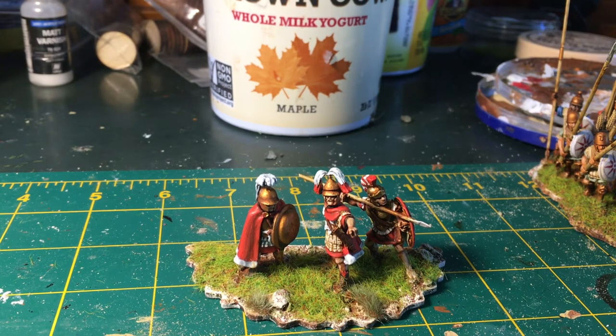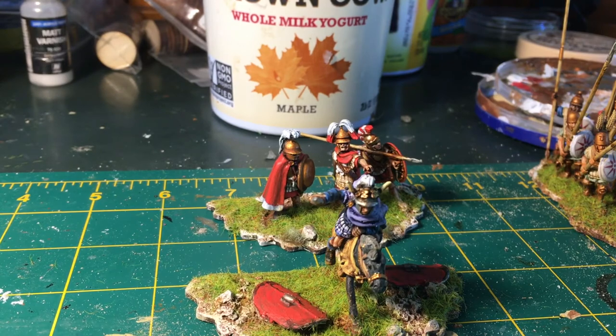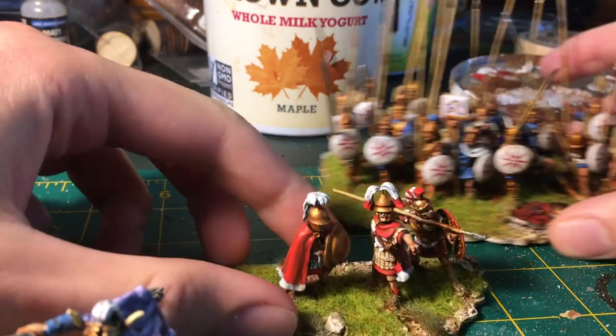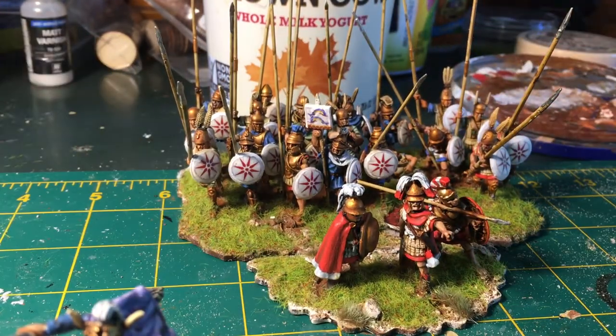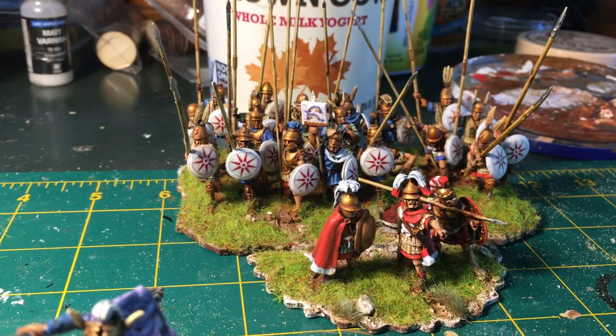The two guys on either side are Wargames Foundry from their Greek and Macedonian ranges. I thought this would be a cool little base. I've started doing these half-circle bases for my attached leaders, because I basically only play To the Strongest. There are two kinds of generals — attached and detached — and all the Macedonian generals are attached. These half-circle bases fit really nicely on the front of a unit, so you can tell they have to stick with the unit. I reserve the full-circle bases for detached commanders who can move around the battlefield.